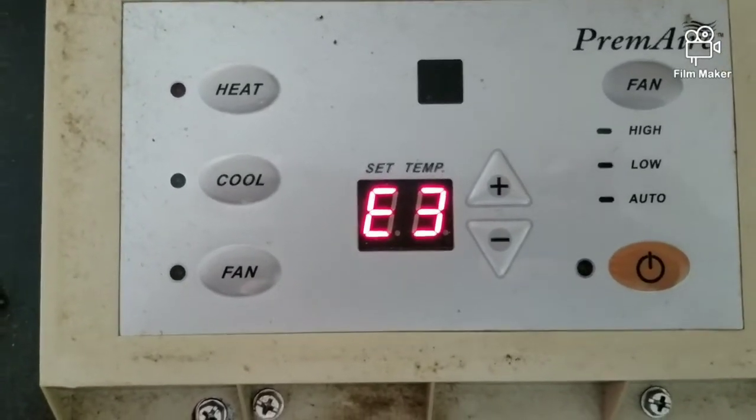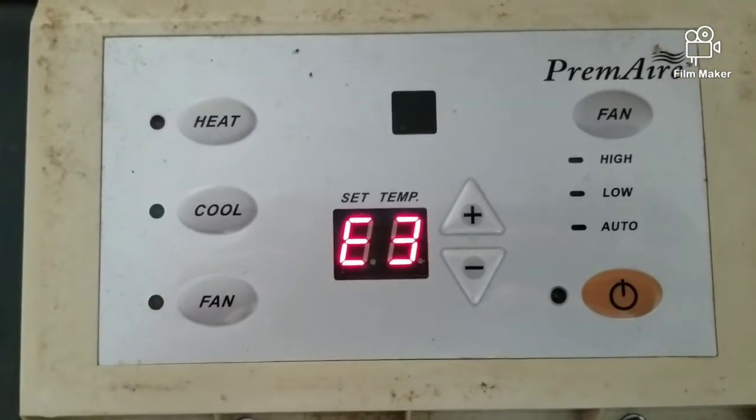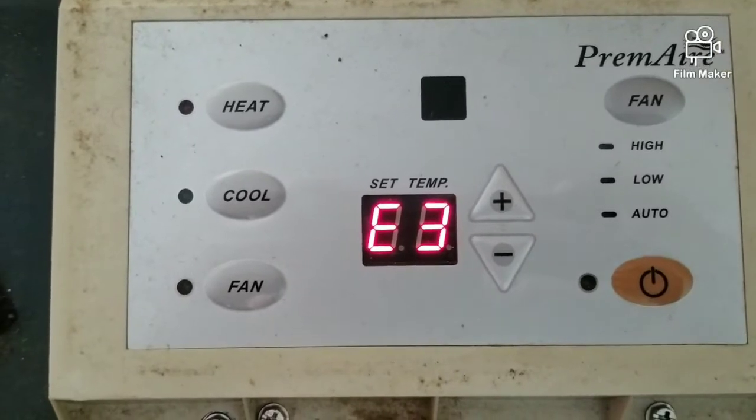What's going on everybody? So if you got an E3 code on a primary PTAC unit, that is usually the indoor coil thermistor. So I'm going to show you how to fix that.